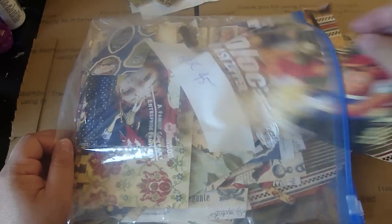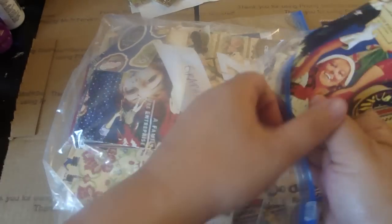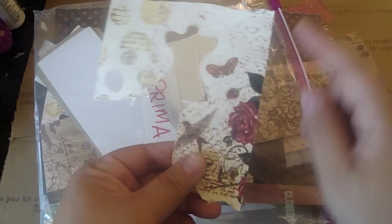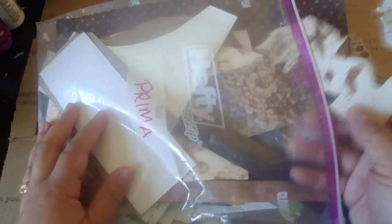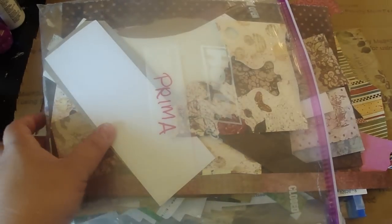This one's Graphic 45. I save pieces like this because I can cut these ladies out and incorporate them in my journals. So don't ever throw anything away. This one is Prima — I keep even this because I know I will use it in my journal. And my other favorite, Basic Gray — I save every little piece, even like this. I can use those butterflies. I don't throw anything away unless it's super tiny and there's no images on it, then I'll throw it away.